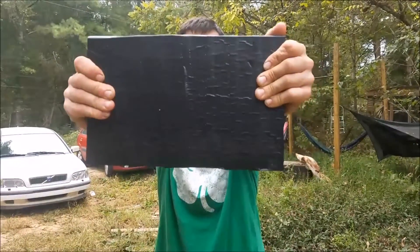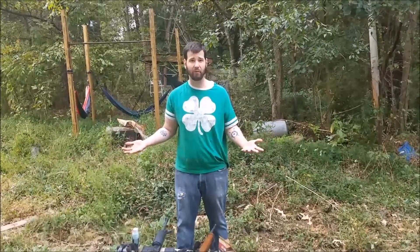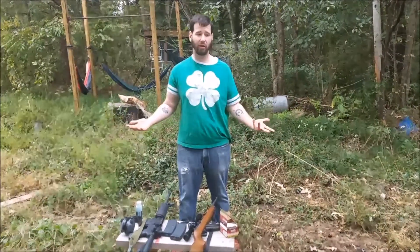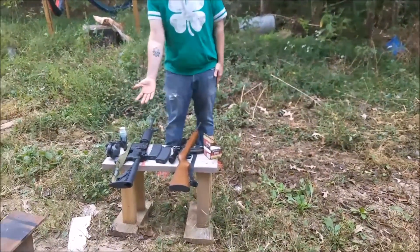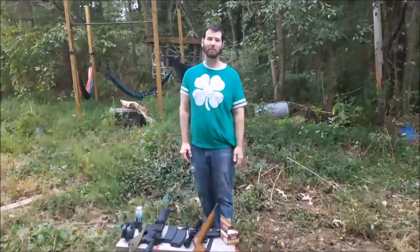I almost used the entire can of plasti-dip, and I don't think we're gonna punch a hole through this thing, but we're gonna try like hell. Let's get to shooting. We're only gonna be shooting it with two guns — my Ruger 10-22 and my Stagg Arms left-handed AR-15, for all you people who get freaked out by that.